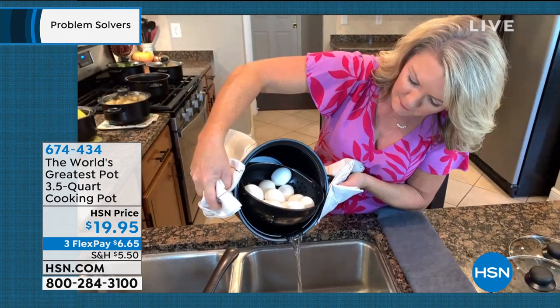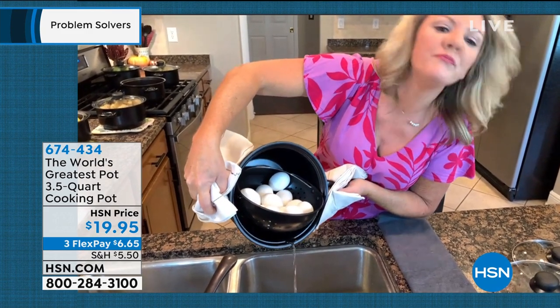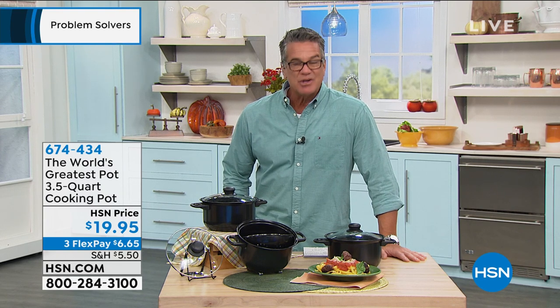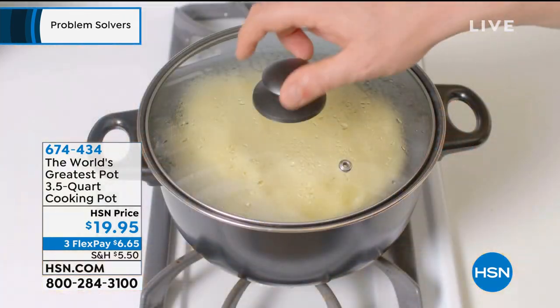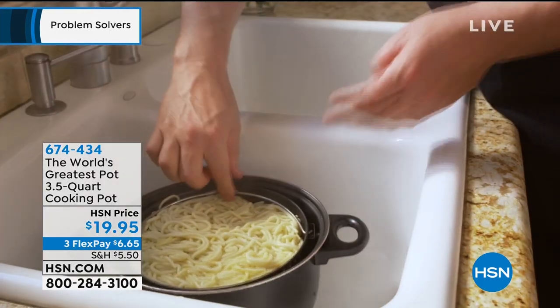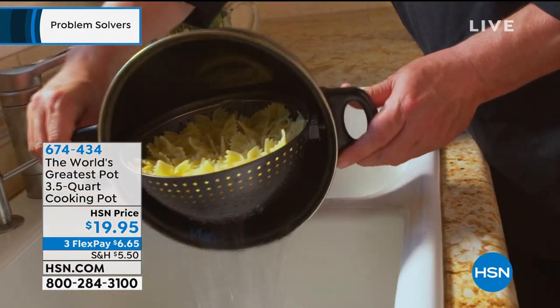I use mine a lot for steaming. You can reheat leftovers you don't want to microwave, steam dumplings, steam rice — anything you want to bring back to life. It's obviously designed for pasta as a strainer, but you can use it for a variety of things. The size is great — if you're making pasta for three people, why use an eight quart pan? This is the perfect size and it boils water more quickly too.